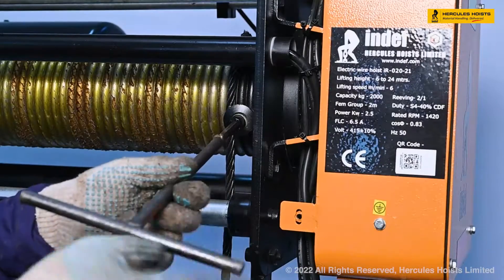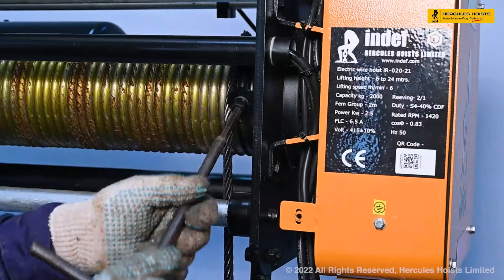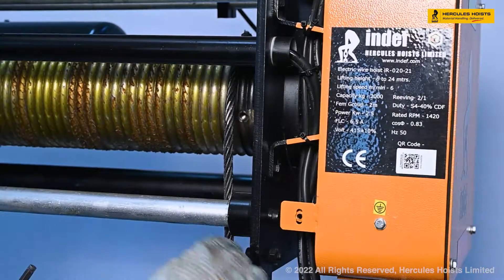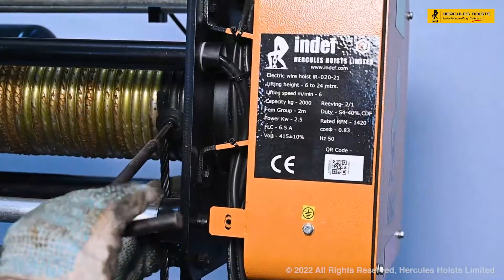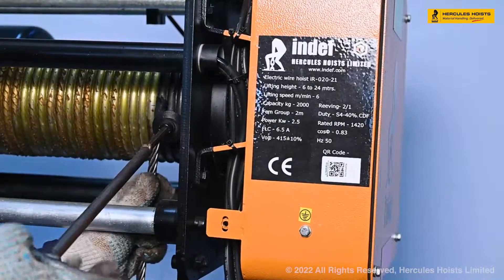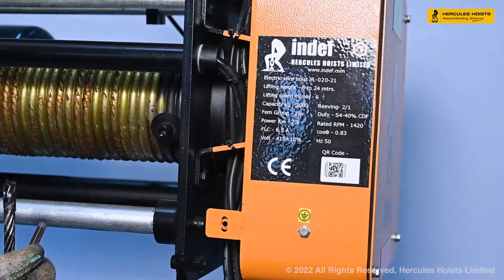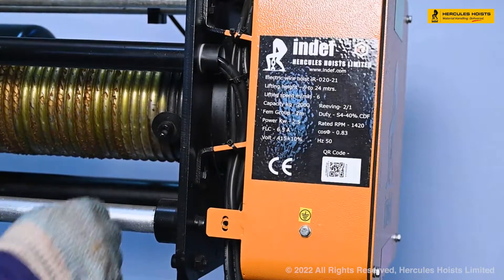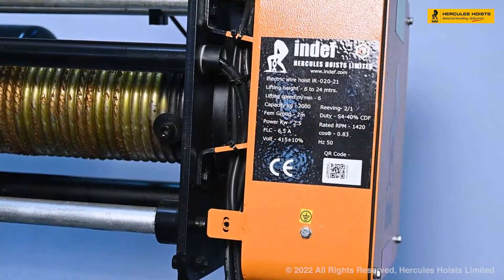This is the rope clamp on which the rope is anchored. These are the two rope clamps. We are removing these rope clamps, and after removing the rope clamps, our total rope has come out — this is how we have removed the rope.